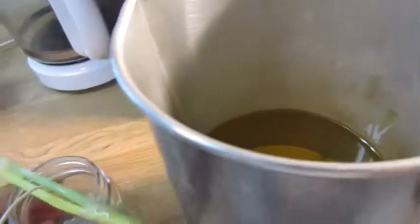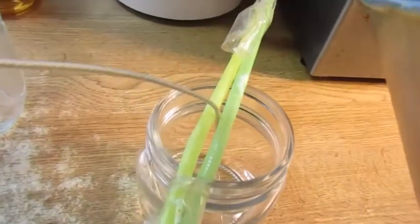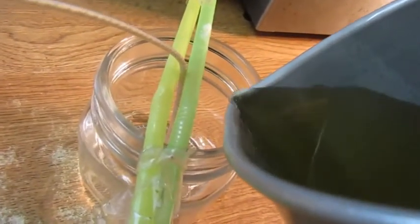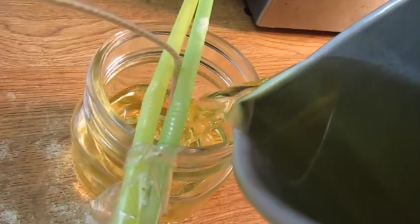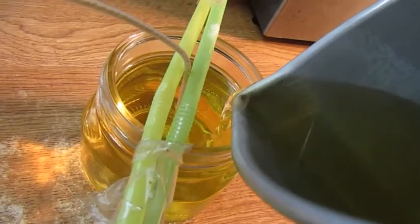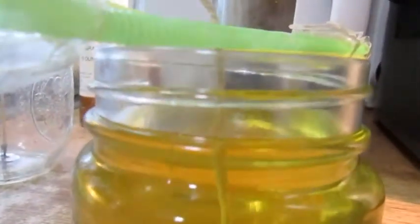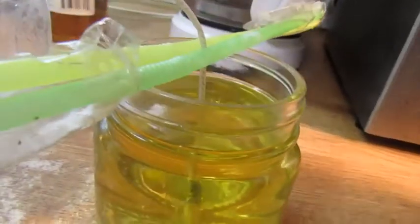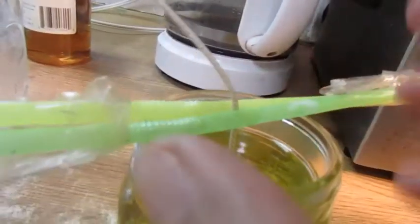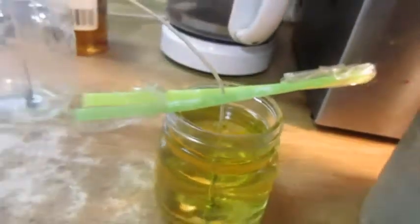I'll show you how I pour it and then I'll show you some finished products. Pouring is pretty simple — just carefully pour it in so that it doesn't spill out on the sides. You don't want to go all the way to the top; you want to leave some space so that when you cut the wick and put the lid on, it won't touch the top of the lid.